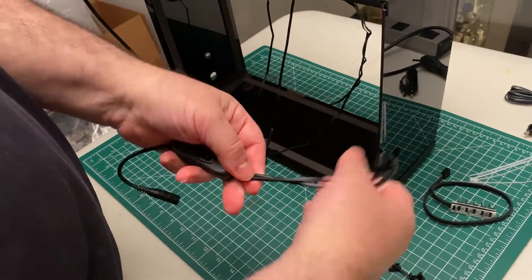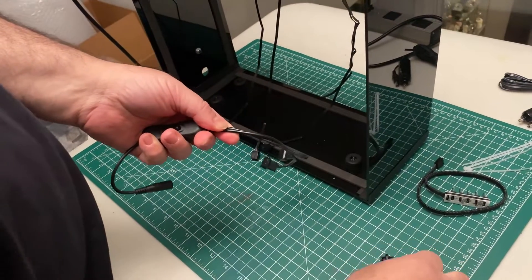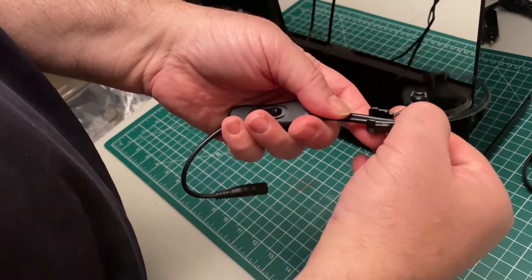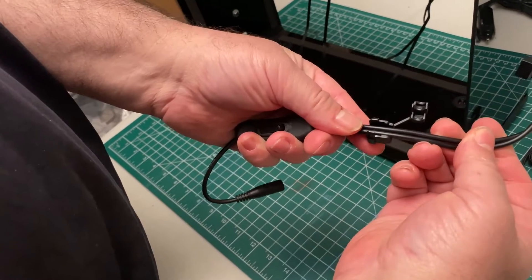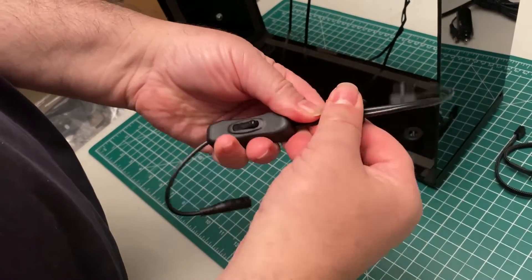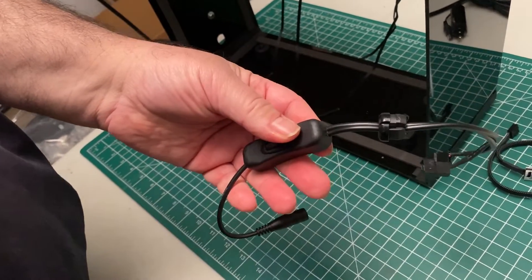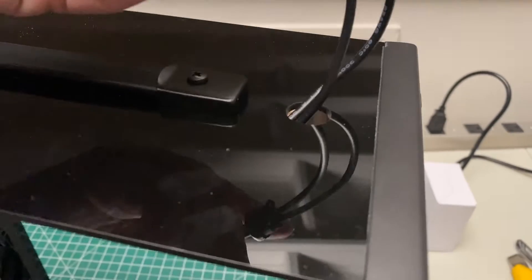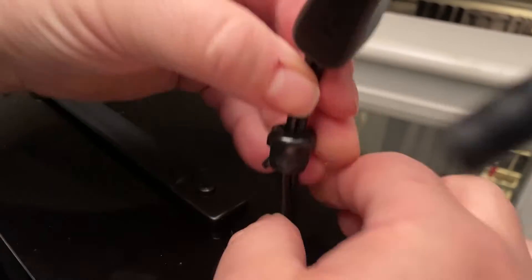Take the power cable and attach the strain relief. Make sure the thick part of the strain relief faces the switch. Just put the cable inside and then press it together. Then insert one cable at a time through the hole and press fit the strain relief.